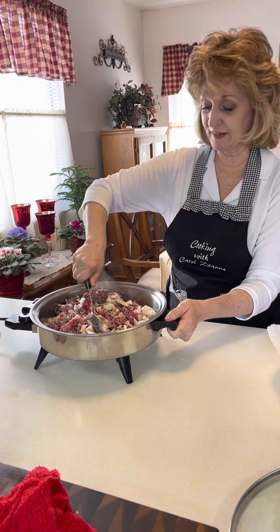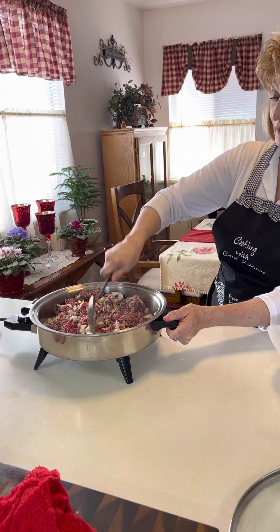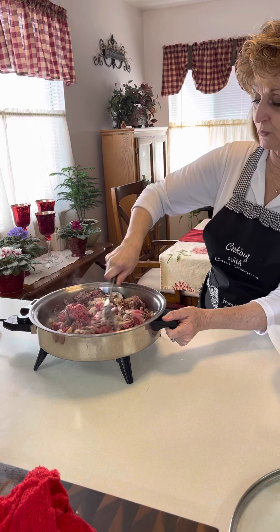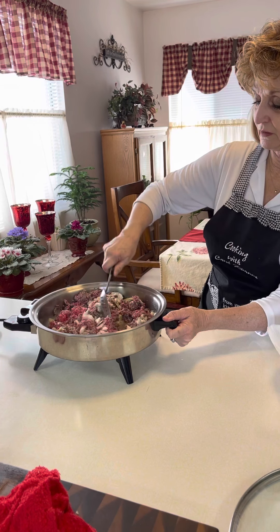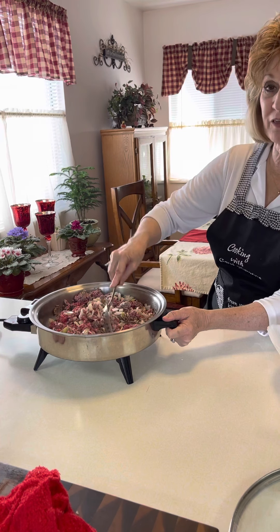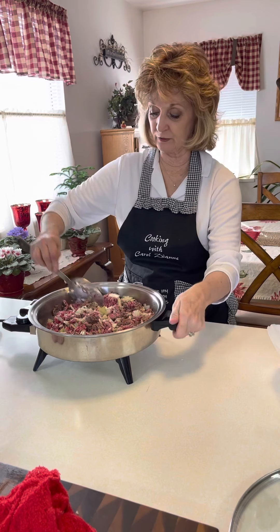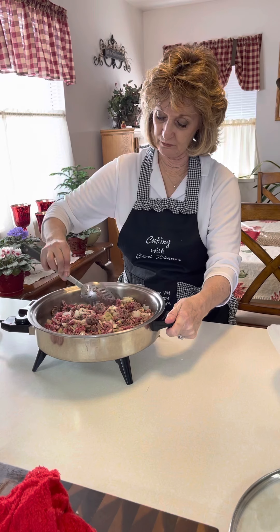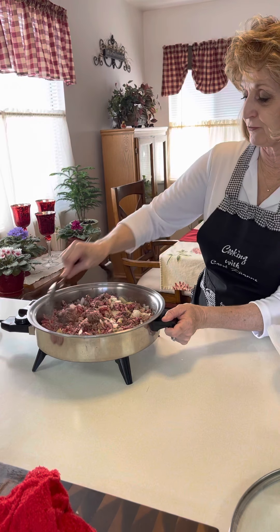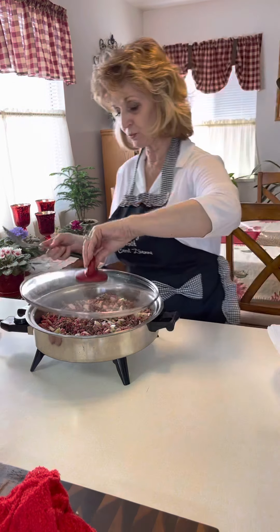Another little trick: if you've thought about this kind of late in the day and your hamburger isn't quite thawed out, you can put the partially frozen hamburger in your electric skillet, add a little bit of water to the base of the skillet, and in no time at all that will defrost and cook right up. It really will.